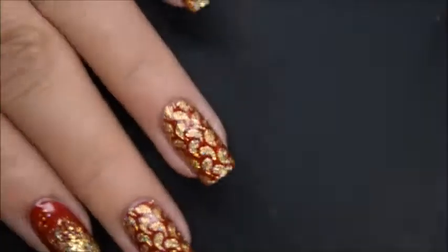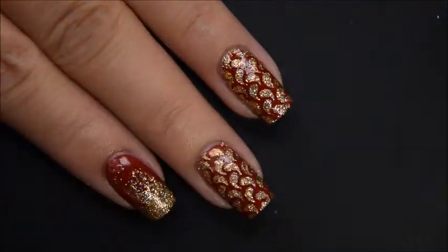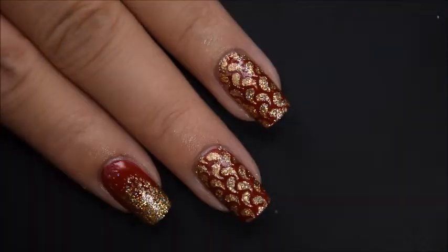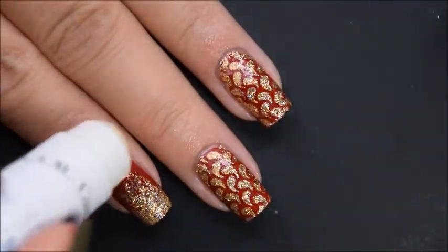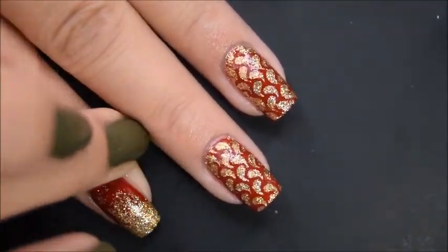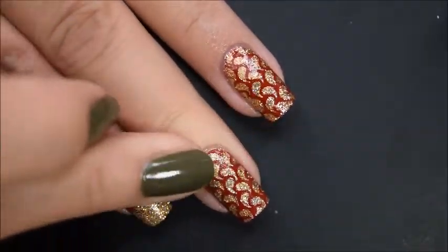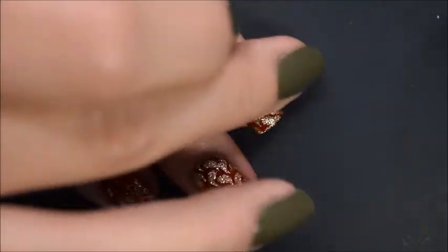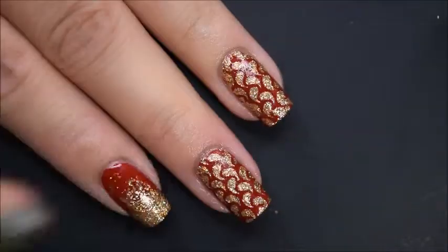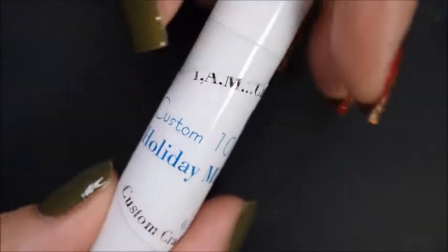You roll it up and apply it to your cuticle area. I've been using it for a few days now. I apply it just at the base, right here, and then I take a finger and rub it in so I don't get too much of it. But it is enough to cover my entire cuticle. Really nice, and it is very Christmassy scented.